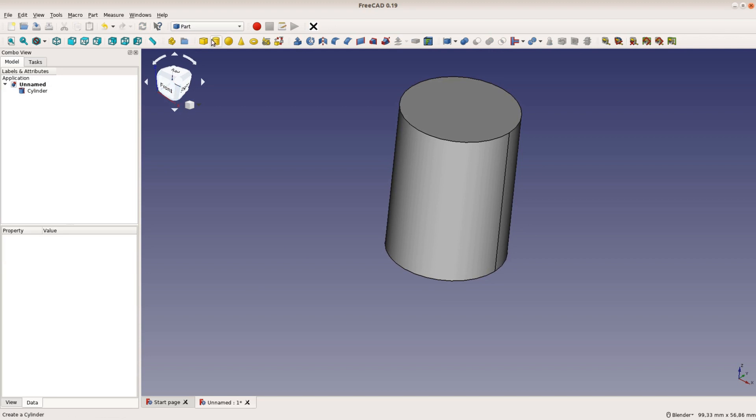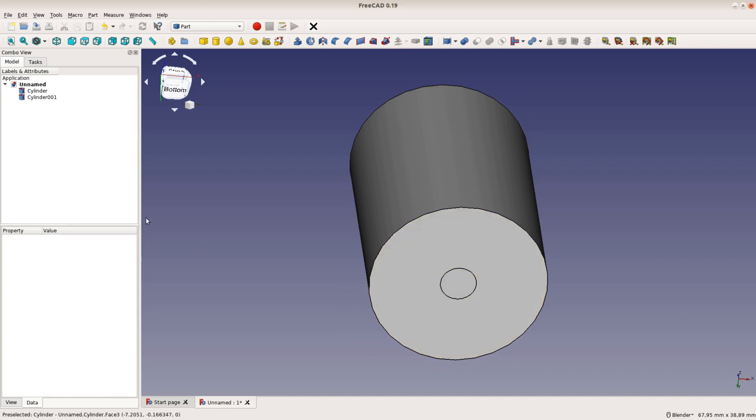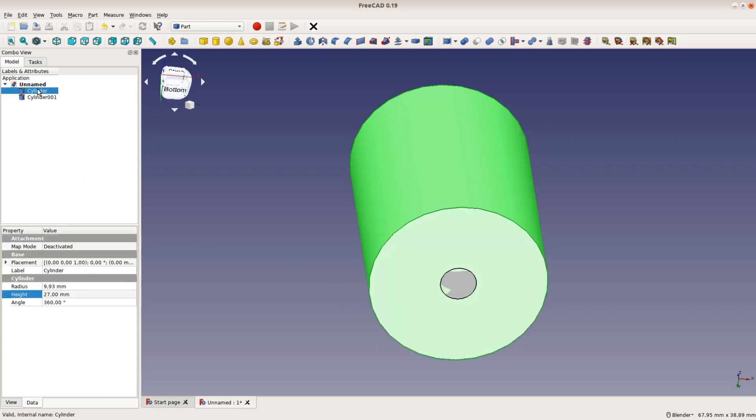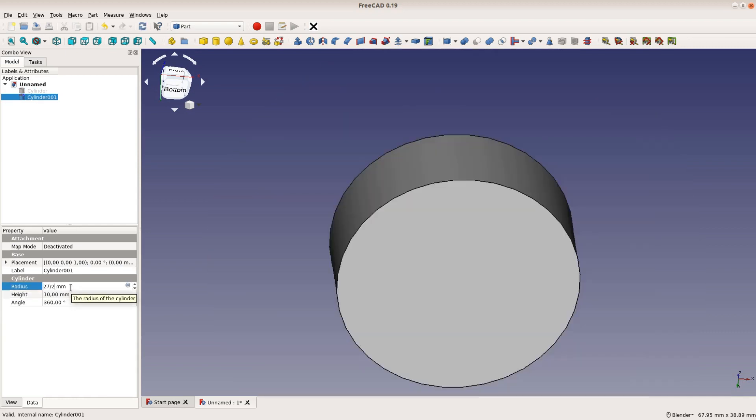We add another cylinder for the upper part. We can see the new cylinder from below or by hiding the first one with space. This cylinder is 27mm in diameter and the height of 10mm is already correct.